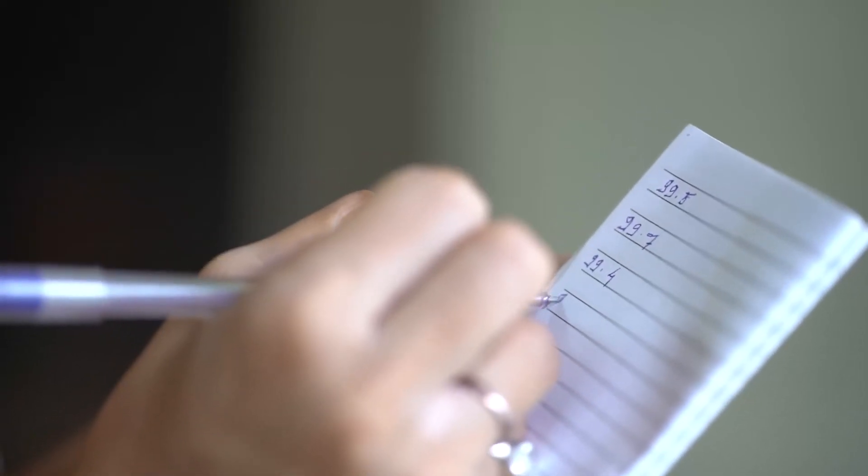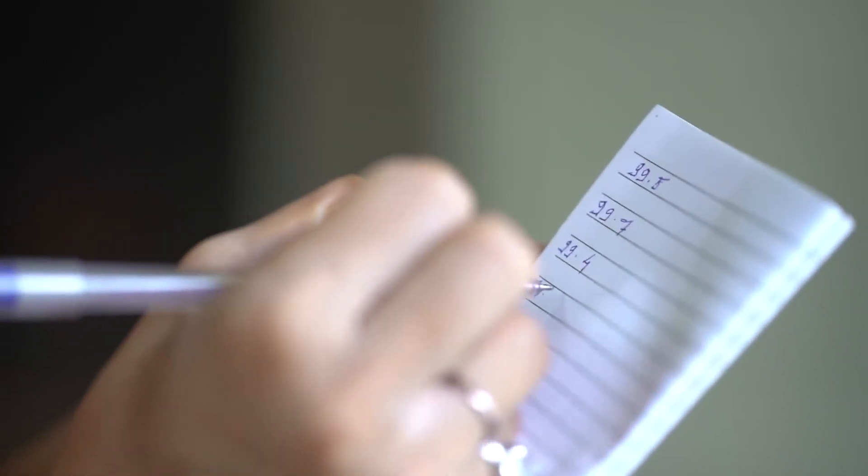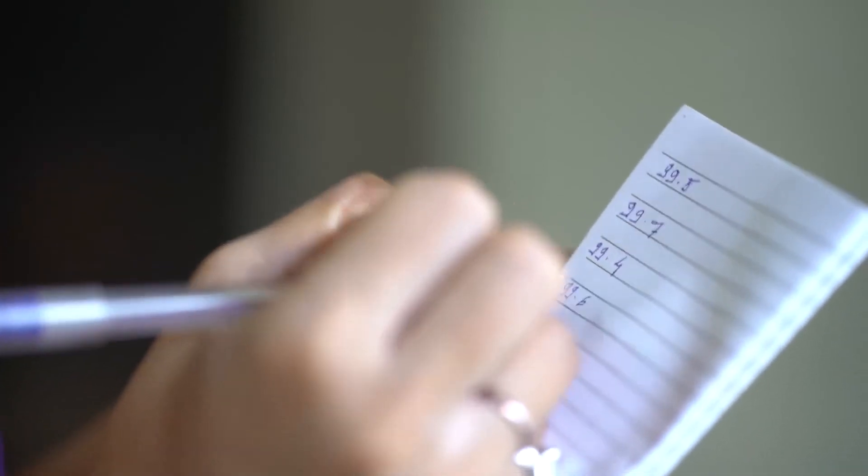Make a note of the child's temperature and time. Keep a daily record of the child's temperature by measuring it at the same time every day.